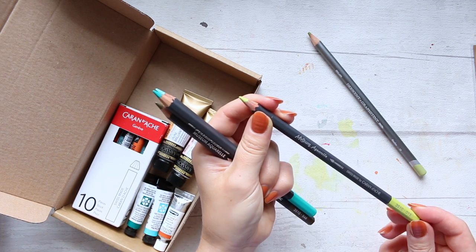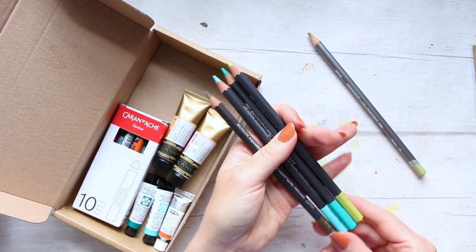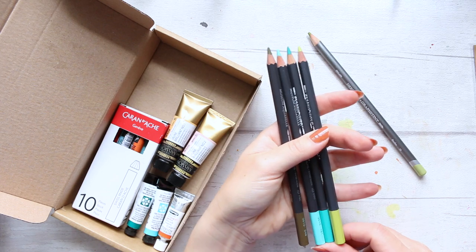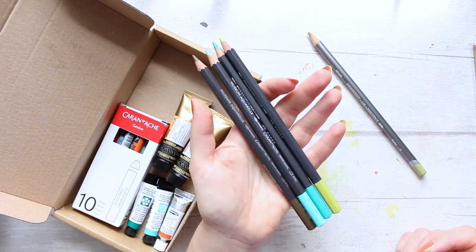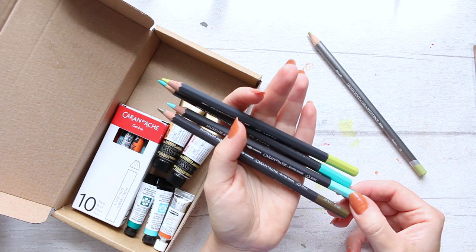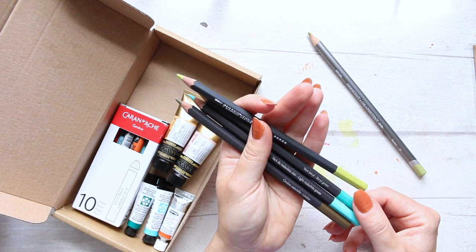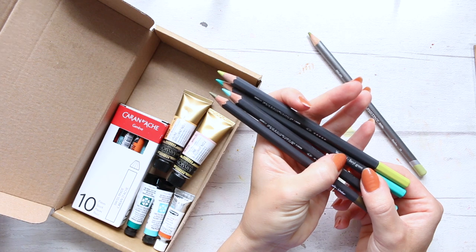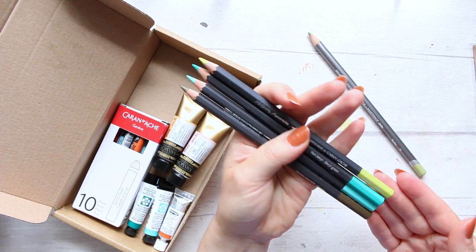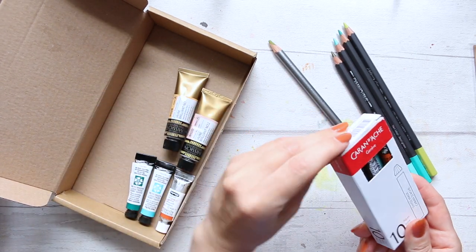I think this might be the color. These are the Caran d'Ache Museum Aquarelle watercolor pencils, and these are quite pricey. I haven't tried them before but they're supposed to be really good. I went for a few colors I'm enjoying right now: this one is umber — it looks like a greenish-brown; this one is light malachite green; this is beryl green, spelled B-E-R-Y-L; and this one doesn't have a name on it unfortunately. Gorgeous.